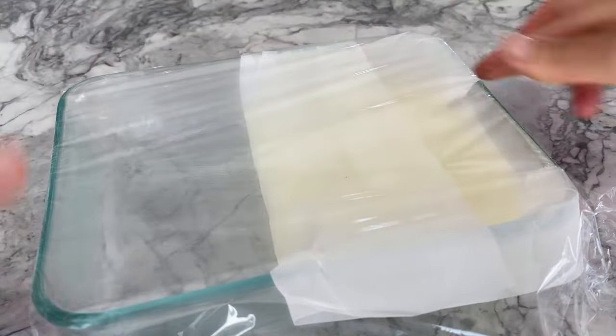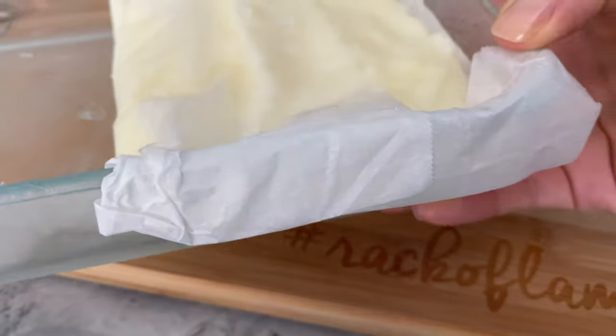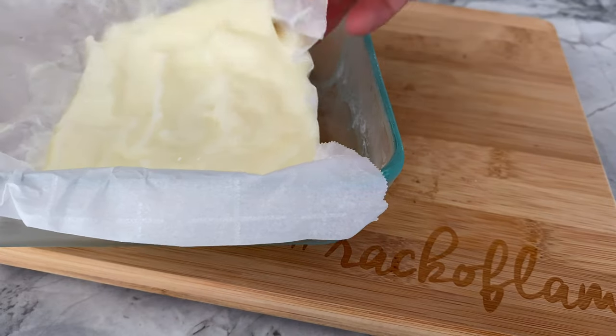Now cover the dish with a lid or saran wrap and place it in the freezer for 2 hours. After 2 hours, your milk mixture should have solidified and taken the form of your dish, or makeshift box in my case, but it's still soft to the touch.